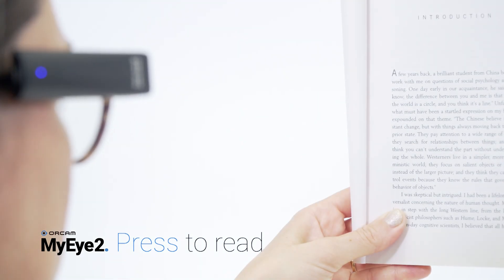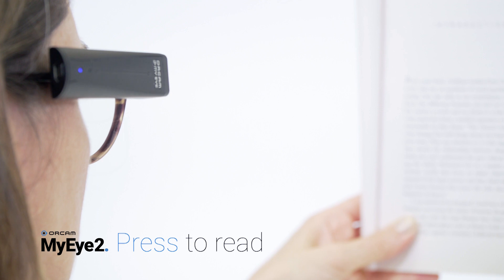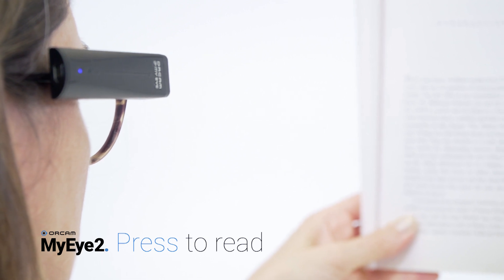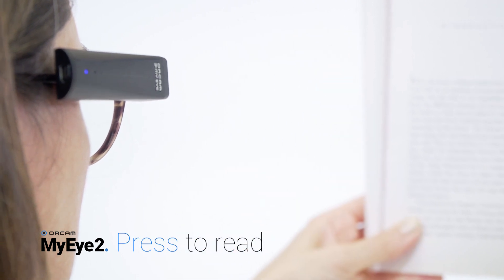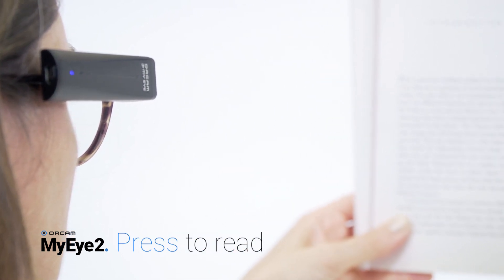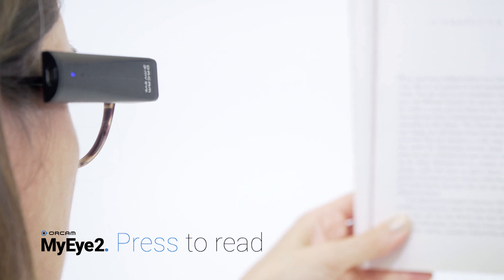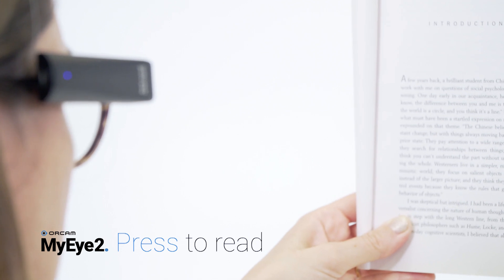Press the touch bar on the device when you wish to read one or two full pages or a sign. Face the text you wish to read at eye level. Press the touch bar — you will hear a click, followed by a camera shutter sound, and beeps as the device processes the picture. Your device will begin reading the text and sound a chime when it is finished.